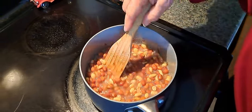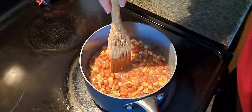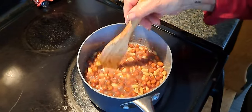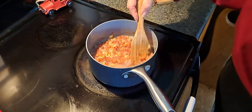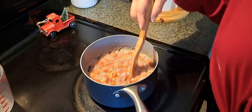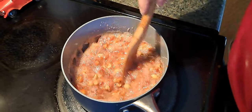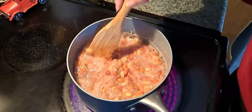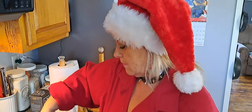Making candy always brings back memories of Christmas for me. Alright folks, the peanut brittle is starting to get a little thick — you can see it. We're only at about 225 to 230 degrees and we need to get it to about 300. It's only been about five minutes so it's coming up pretty quickly, because sugar and syrup get really hot.